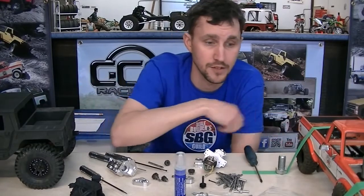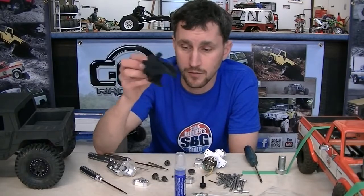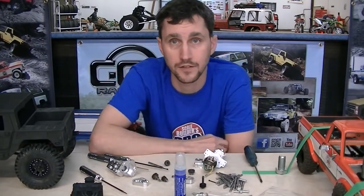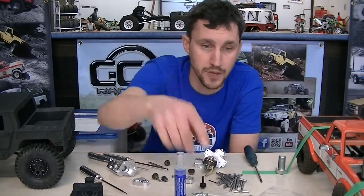And we like doing crazy weird things like 3D printing motors because that's cool. It's scale and it fits in a tiny truck. So all that stuff together means that there's some good things happening around here on this bench.